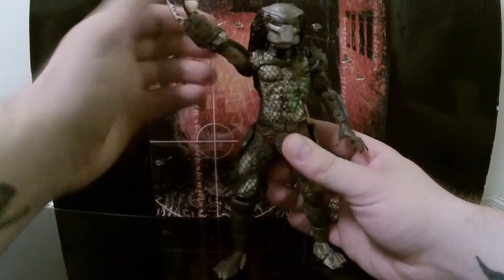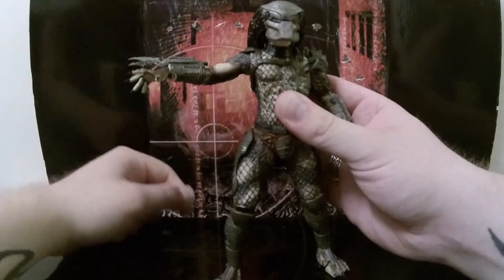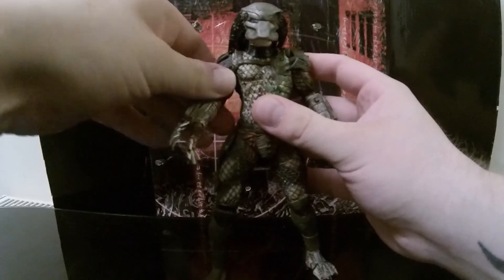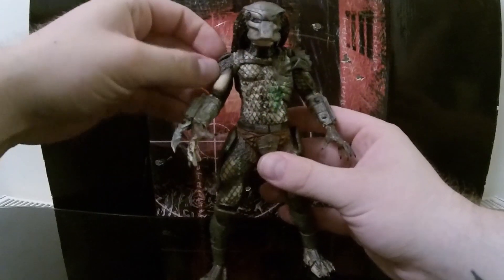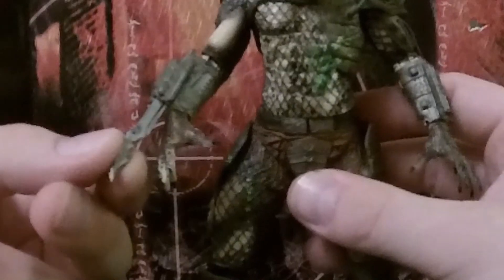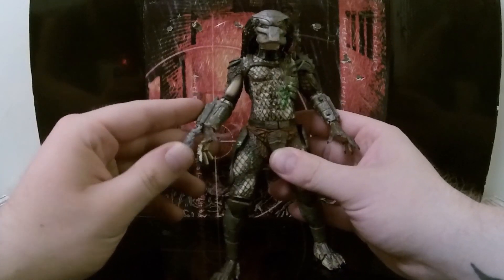He does have arm movement — his arm can go all the way around and can go in and out that far. You've got to be careful because this hinges his arm and you don't want to pull that off. It is a bit of plastic as you've just seen. His blades do retract, which is really cool.